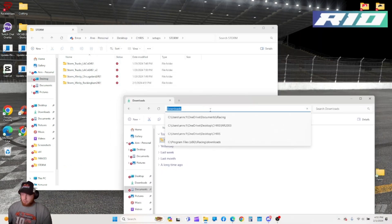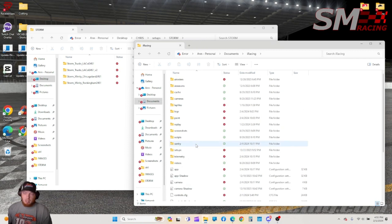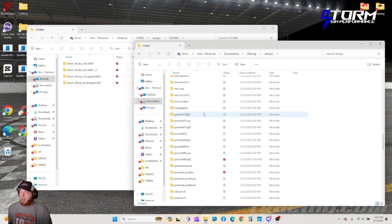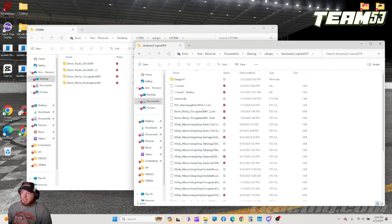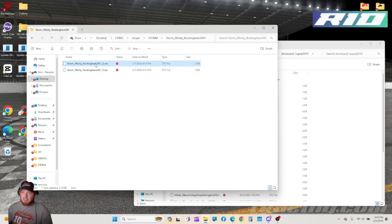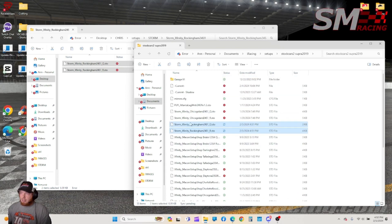Now that I have two file windows open, I go to the iRacing folder. This will pull your iRacing folder up — these are all your folders for iRacing. You see Setups right here; you click on Setups, double click on it. This is all the cars in iRacing. I go down and find the car that I'm running — for me it's the Supra 2019. Click on it. I've got some old setups in there already. I open the Storm folder — there's the qualifying setup, there's the racing setup. I copy with Control-C and then Control-V, and there they are inside the game.